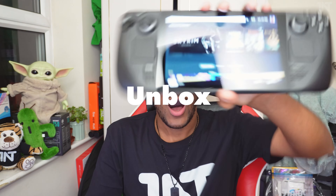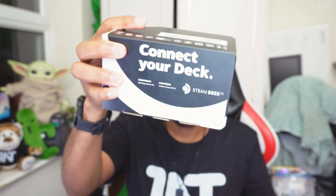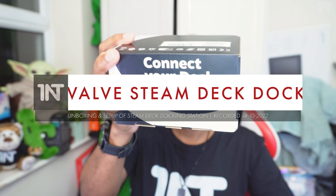You've seen my Valve Steam Deck Unbox video. You've seen my Valve Steam Deck Tour and Set Up video. Now it's time for my Valve Steam Deck Dock video, because now we're going to connect our deck to the dock with the Steam Deck Dock. Let's do it.